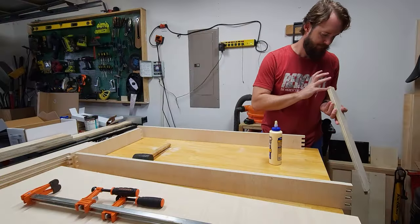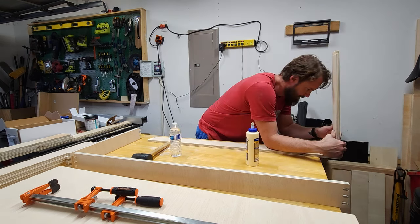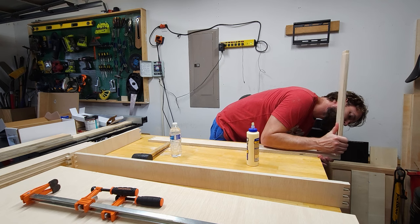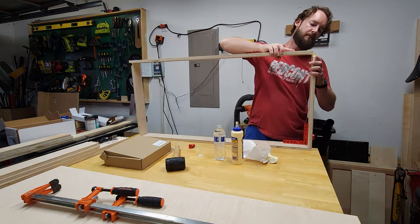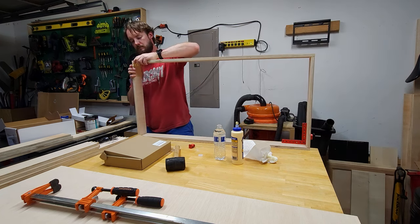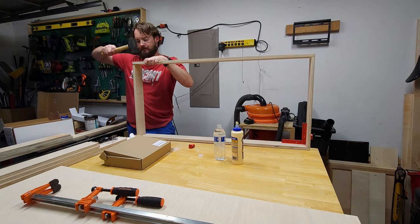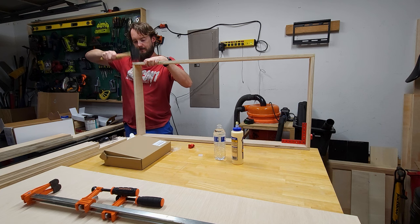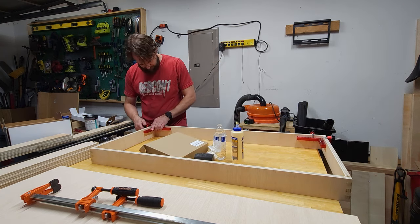After quenching my thirst, letting the sun go down, and putting quality control to bed, I came out and started assembling the frames. Some of these box joints take a little bit more encouragement than others and some of them slide right into place. When I find one that needs a little extra encouragement, I get the motivation stick out. After getting all my joints connected, I use my 90-degree clamps to make sure everything dries up square.